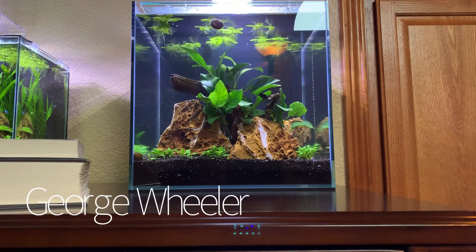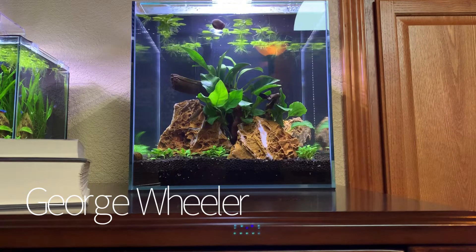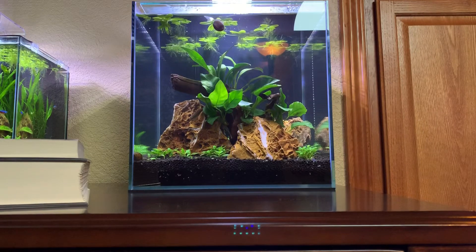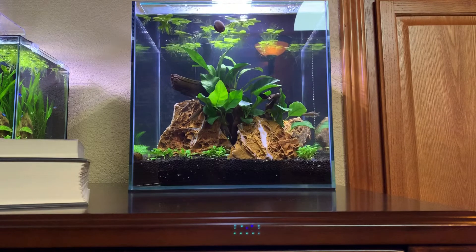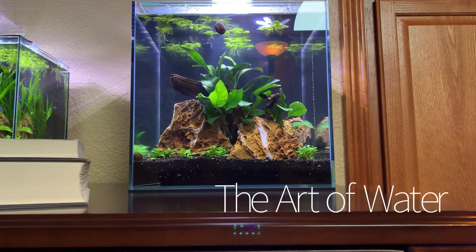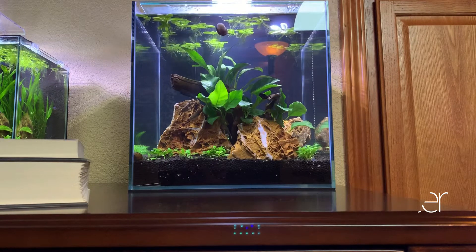Hey everyone, George here. Welcome back to The Art of Water. I want to talk to you a little bit about this tank that we're looking at right here. This is a tank that I have featured on the channel at least one or two times in the past. It is a 7.3 or 7.8 gallon Aquatop — I don't remember specifically the size of this cube, but somewhere in there.